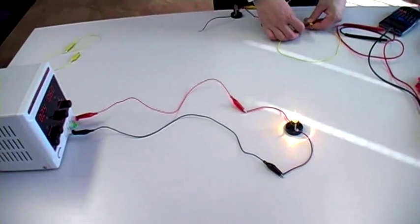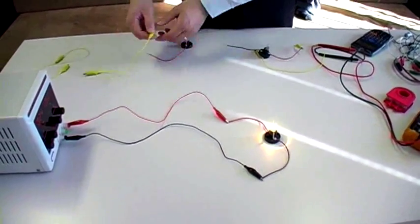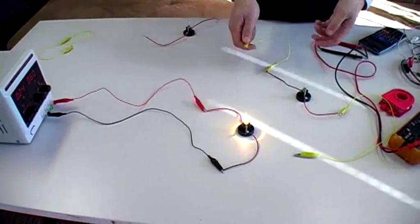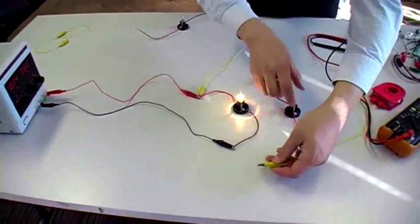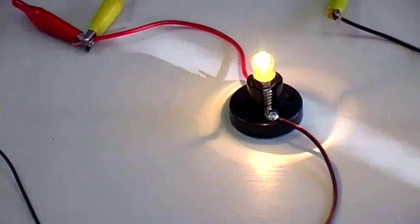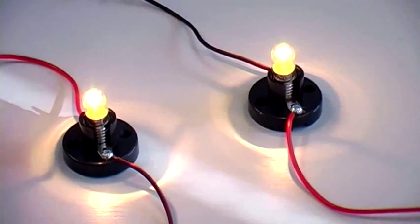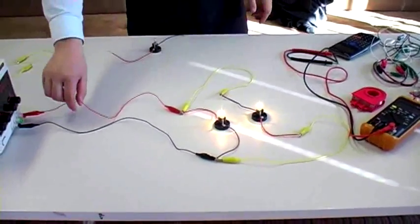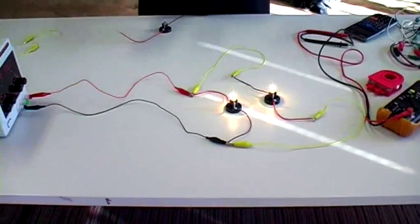What happens when I add another light bulb in parallel? I'm going to attach this light bulb in parallel to the existing one. Notice what happens to the brightness of the existing light bulb — it doesn't dim. The second light bulb, as soon as it's connected in parallel to the first, is drawing an equal amount of volts because it's in parallel. Electricity now has an option of going two paths, but at the same pressure — voltage is pressure, if you think of it like that.